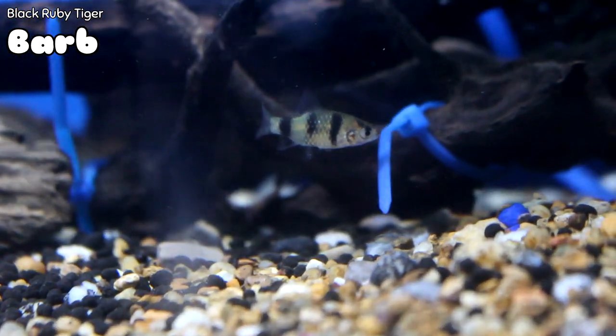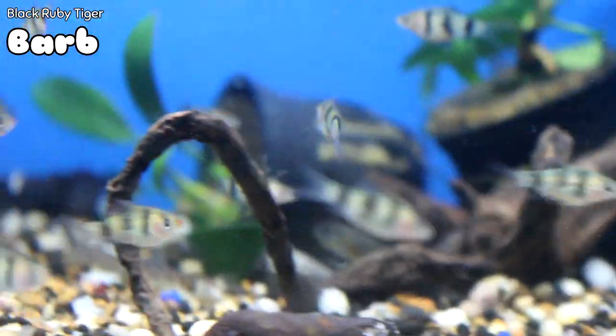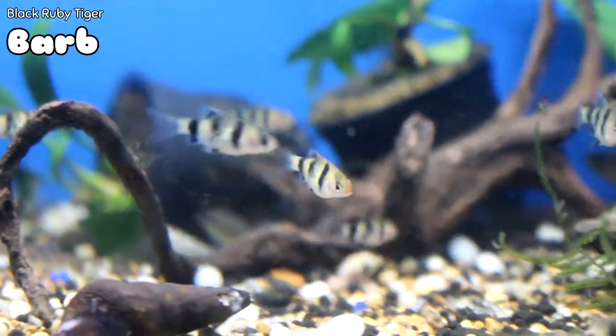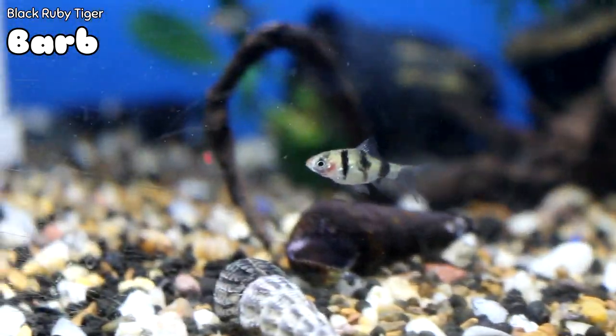How about some small Black Ruby Tiger Barbs? These are really cool. Tiger Barbs can be a little bit fin nippers, but these are great — they're small, and if you've got a new tank starting off, these would be a great first fish.